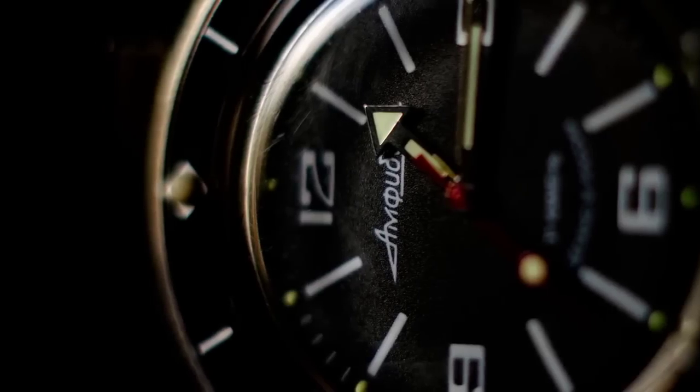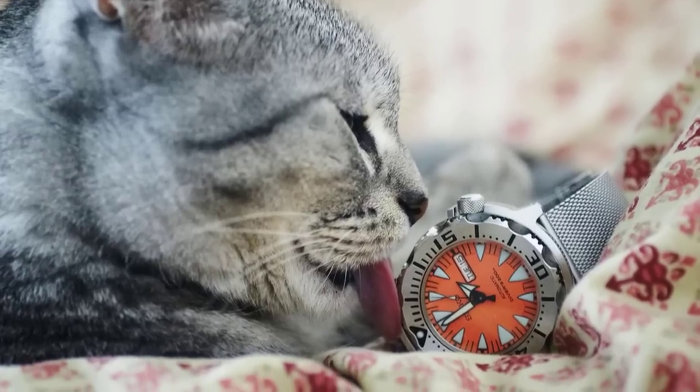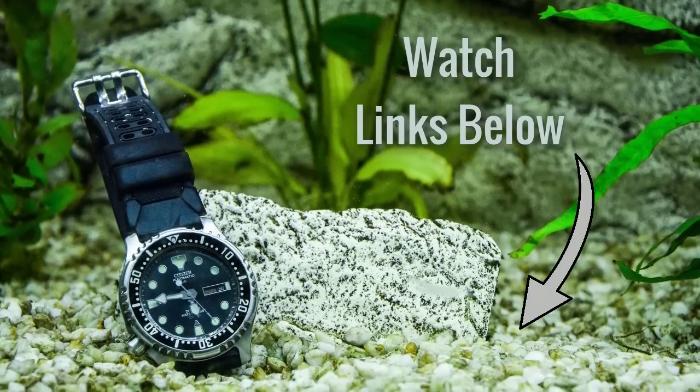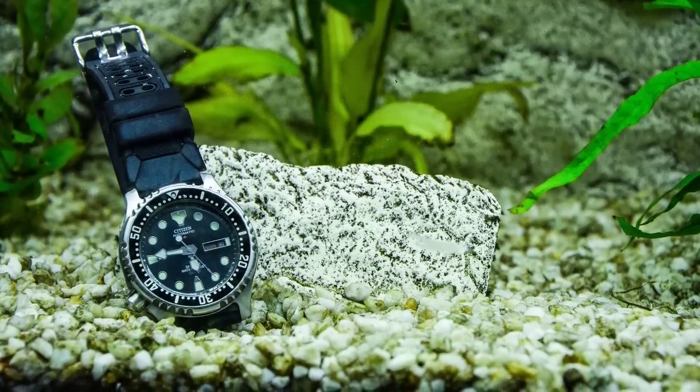Alright so what are some awesome dive watches for under $250? As always I'll be leaving links for all of these watches down in the description below so make sure to check them out — it really does help the channel.